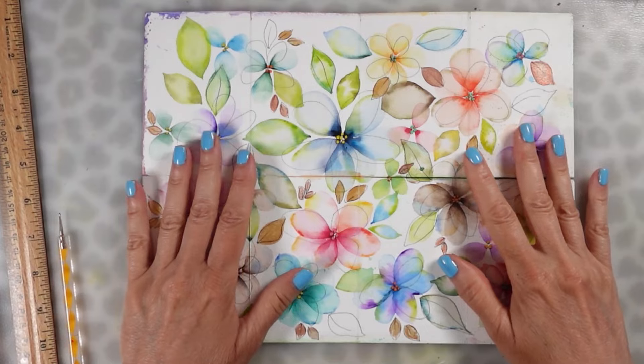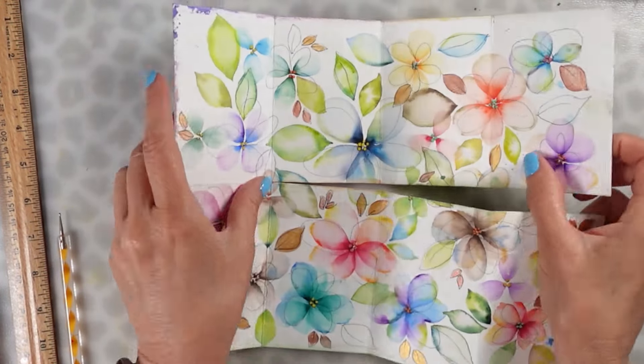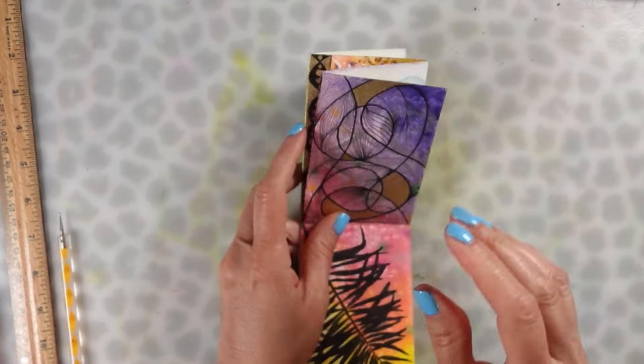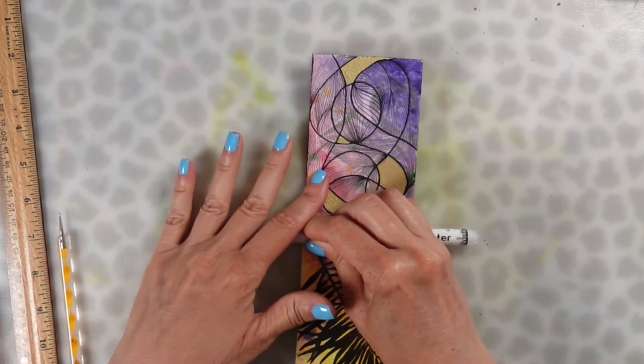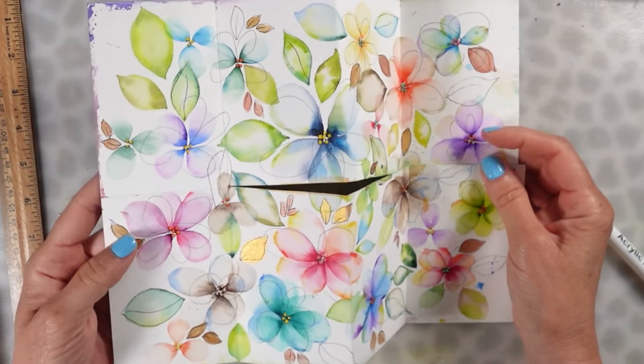Now that you've scored your paper, you're going to fold it both ways — this way first, and then go ahead and fold it this way. I don't have one of those bone folders, but I did take a magic marker and went over all my creases to make sure that it folded nice, because watercolor paper is really thick.